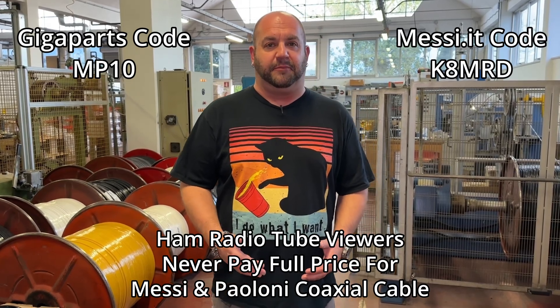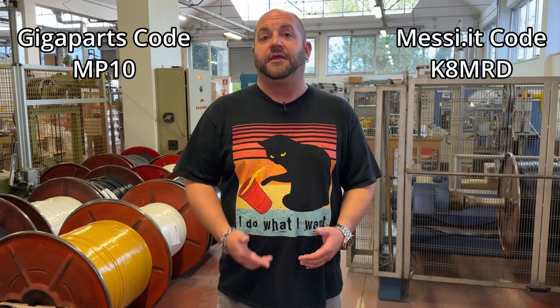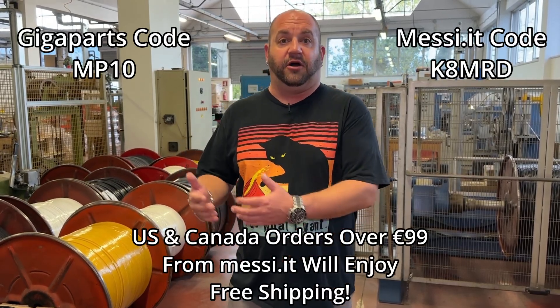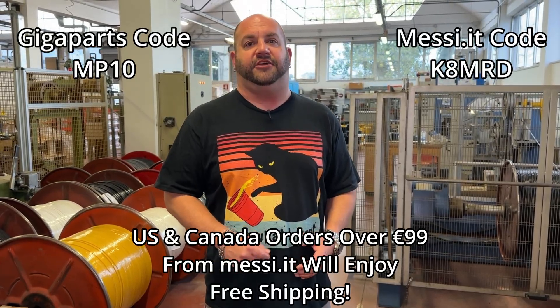Did you know that viewers of Ham Radio Tube can save 10% off all your Messi and Poloni purchases? You can either order from GigaParts or directly from Messi and Poloni. United States and Canada orders directly from Messi and Poloni will get free shipping. All you have to do is use the code at checkout.